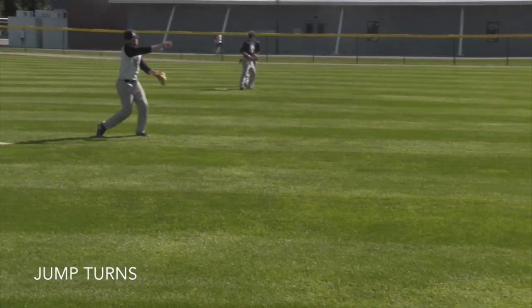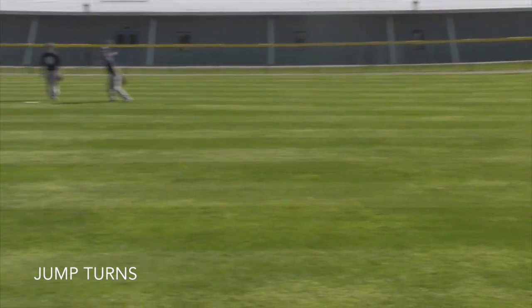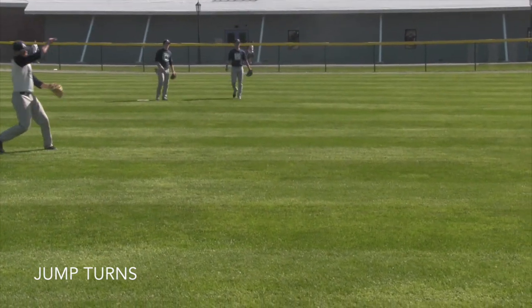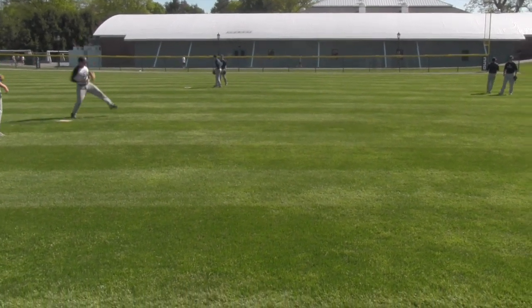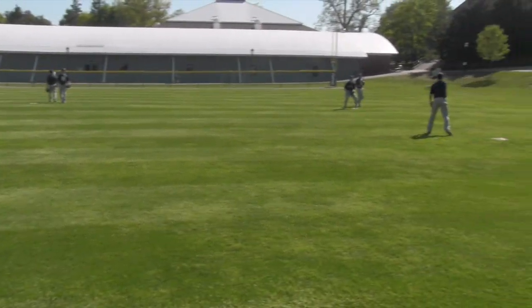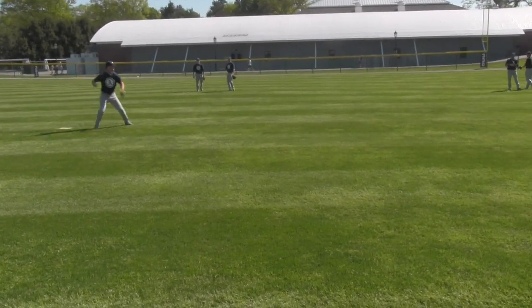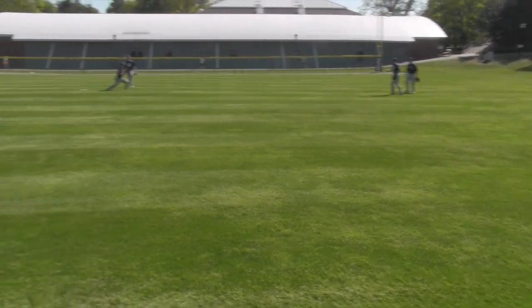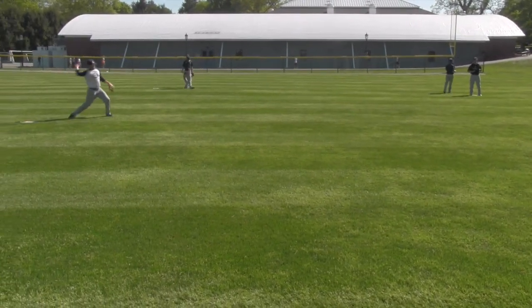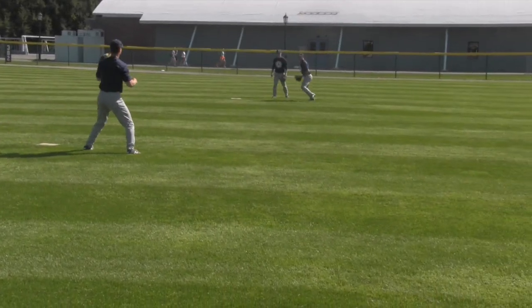The next round is jump turns, going counter-clockwise around the square. We're going to catch the ball again on glove side shoulder and work our feet with a jump turn, then throw to the next base. Glove side shoulder feeds here — if it's not a good feed, move your feet, bend your knees, and make it a good feed. Catch it on that glove side shoulder.